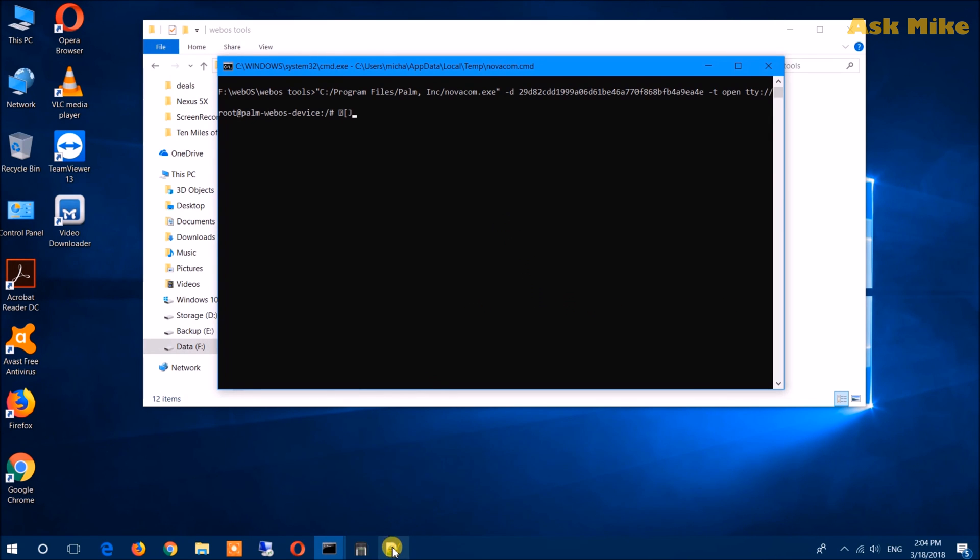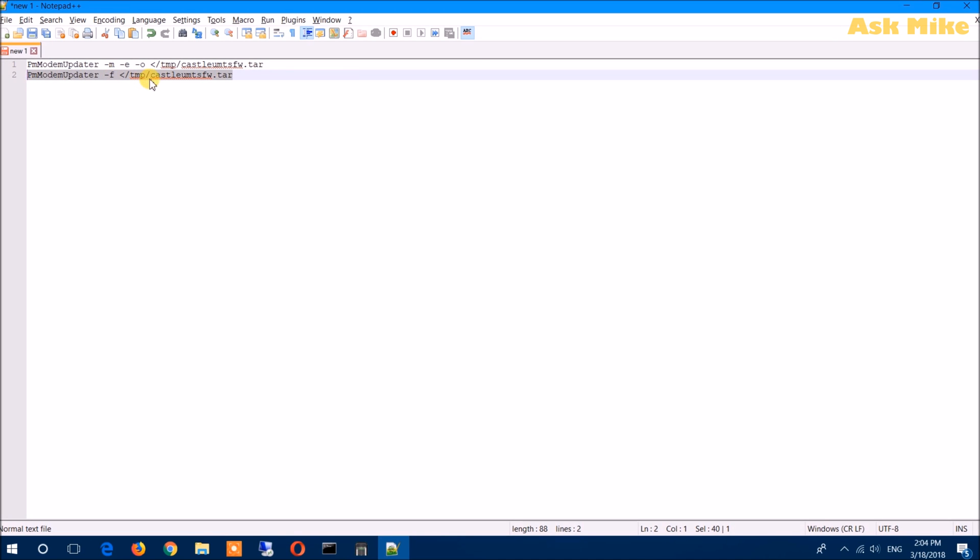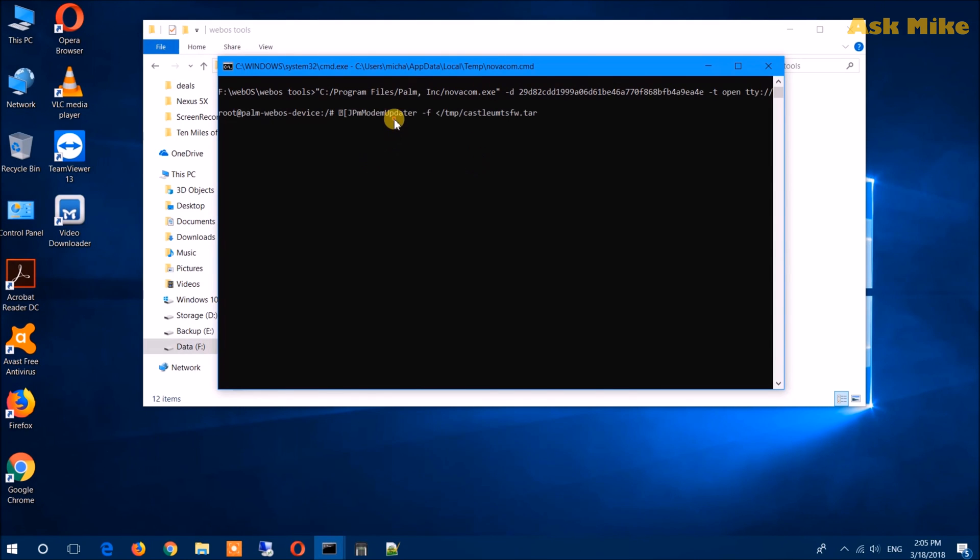Okay, this is the final step. There are a few commands you can run. You can start by running PMModemUpdater -f, and the name should be the tar file name of the firmware you're going to flash. For my case it's the GSM version, so I'm using that filename. If you're using CDMA, that should be a different name. If this runs properly, just leave it. If it doesn't, you'll need to run a prerequisite command first — I'll leave a link below where you can download these commands. Paste the command, press Enter, and wait for it to finish. If it finishes successfully, you're done. After that, you can proceed with webOS Doctoring your phone.